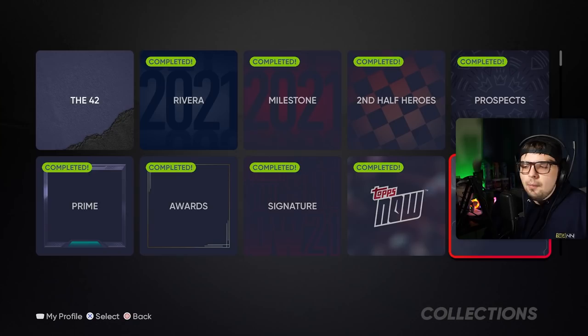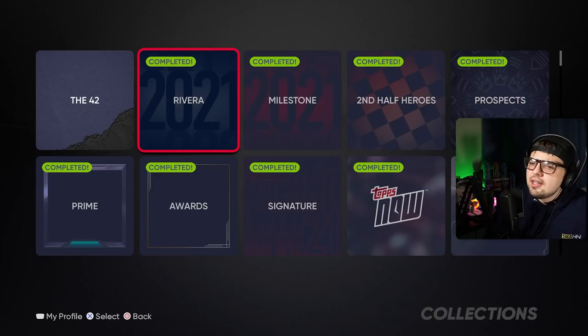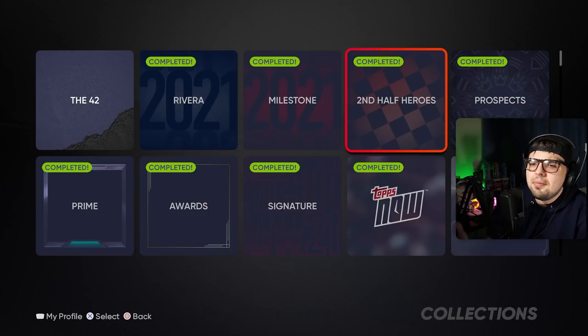The middle-tier collections are second half heroes and future stars. These are a bit more difficult to earn, but if you're doing Team Affinity Season 2 along with your live series collections, they won't be bad. You have to do these basically to get the collection done, but you have to be smart about who you allocate in Team Affinity. In Team Affinity Season 2, where you earn a lot of them for free, choose future stars and second half heroes first in those legend, flashback, and division card packs. You won't have to spend many stubs.